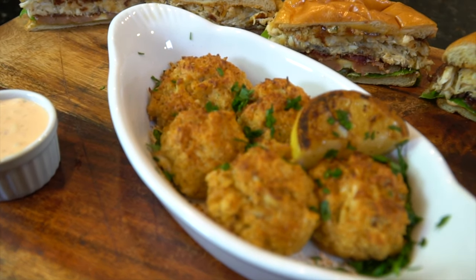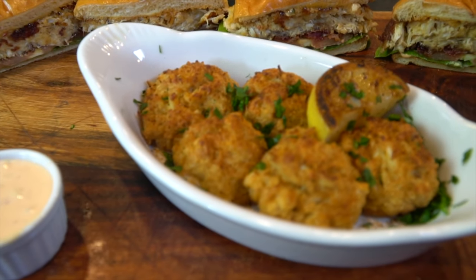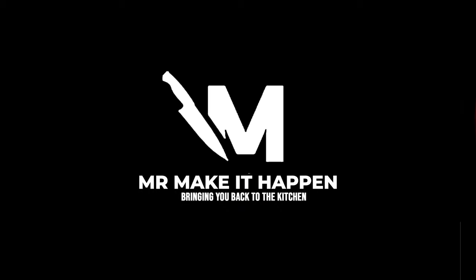And there you have it, folks. You have a beautiful cutting board full of delicious crab meat. I hope you guys enjoy the recipe. Please take a second to subscribe, give me a thumbs up, and as always, thank you for your support.